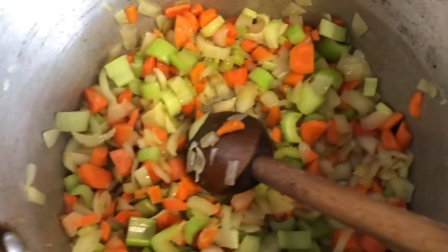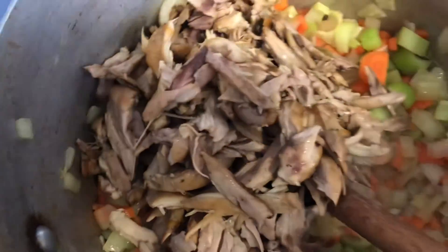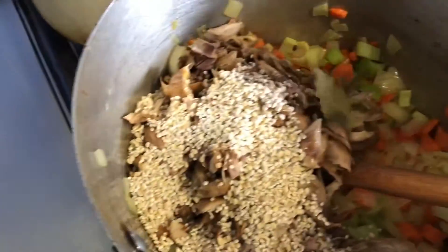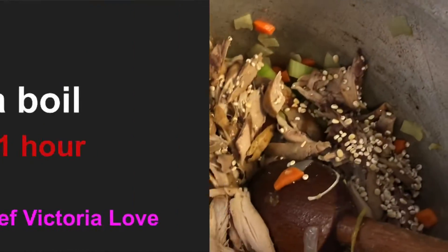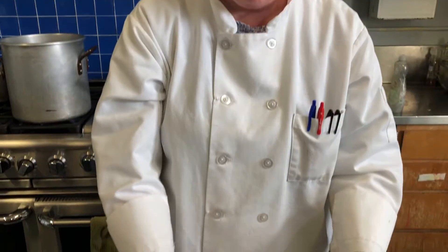So we're gonna add the rest of our ingredients at this point: our two cups of chicken, a third of a cup of barley, our two bay leaves, eight cups of chicken stock, and also two cups of water.